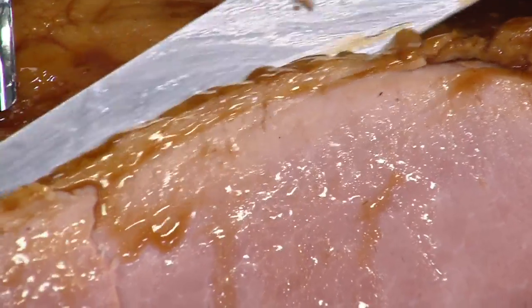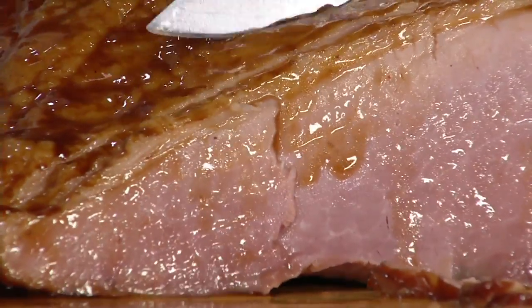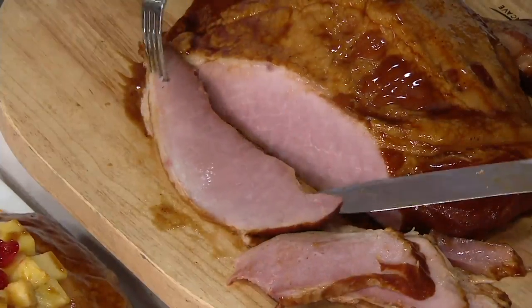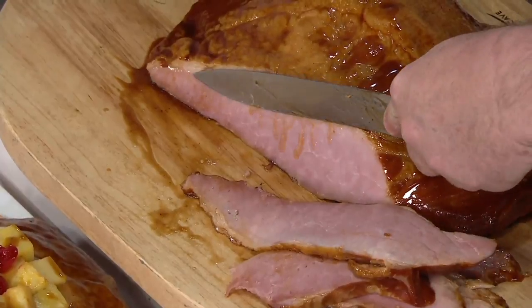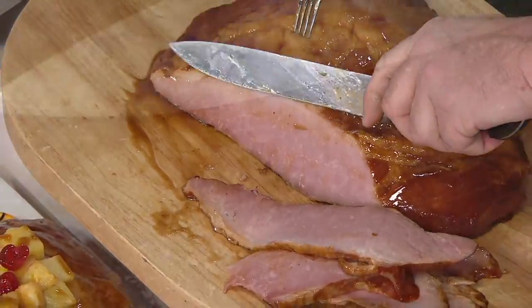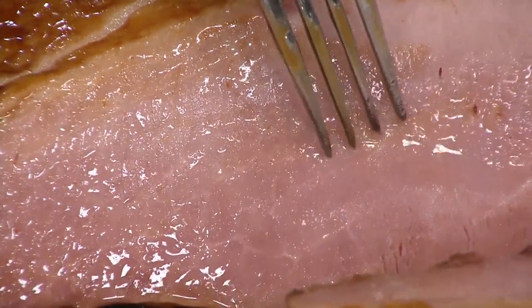We don't slice it for two reasons. First, the presentation — when you get it home for Easter or you're serving it for friends and family, it is an amazing presentation to be able to carve it in thick or thin slices. Second, it keeps all the juice, tenderness, and moisture in that ham. Have you ever seen a ham with juice coming out of it like this? You can only get that if it's not pre-sliced. That's why Corky's did this for us — and you guys have been going crazy for it.